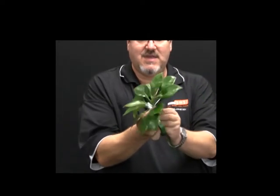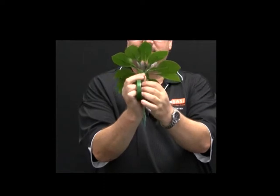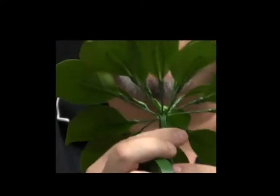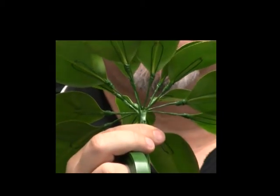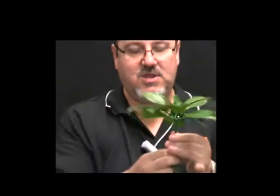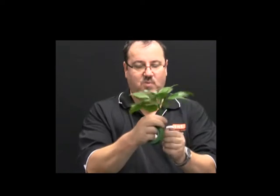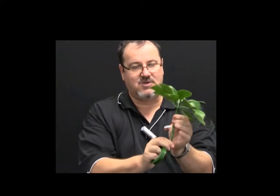Care needs to be taken to make sure that the junction point you first started with does not move lower — we maintain that junction point at the same height as when we first bind and bend the leaves out. Continue to parafilm down, ensuring that you don't twist the wires as you go, to create a nice smooth even handle.